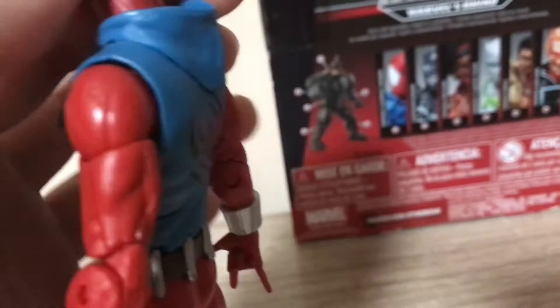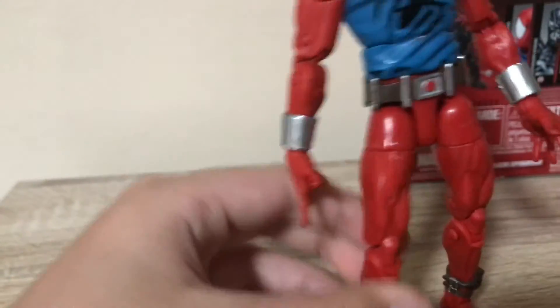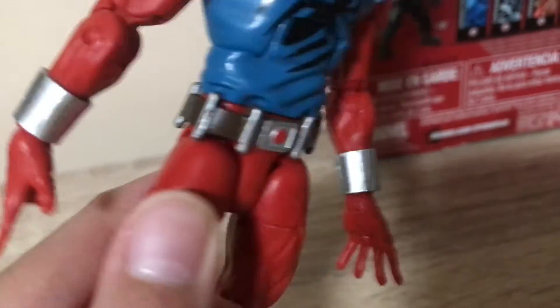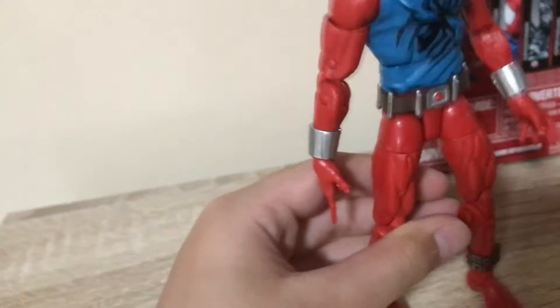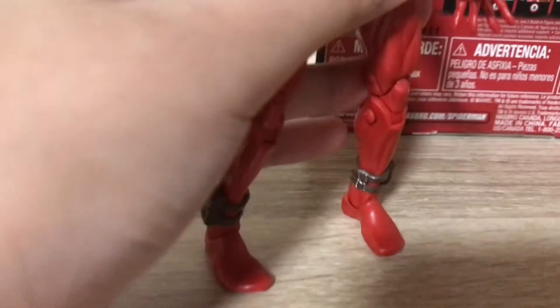It actually has an ab crunch, and it comes with gripping hands and wall-crawling hands. This one looks kind of familiar — it looks like the same silver sting from the Ben Reilly Spider-Man that I don't have yet, but I hope to get one really soon.